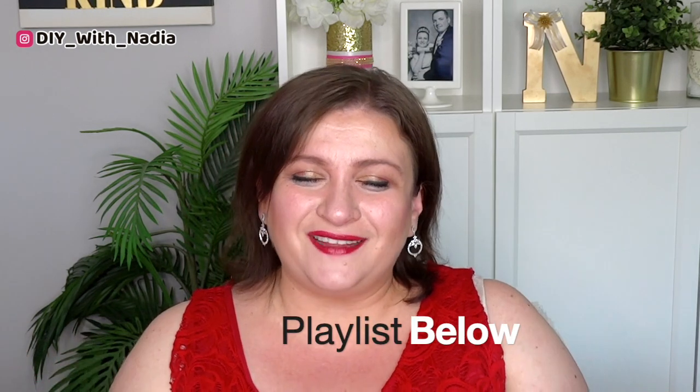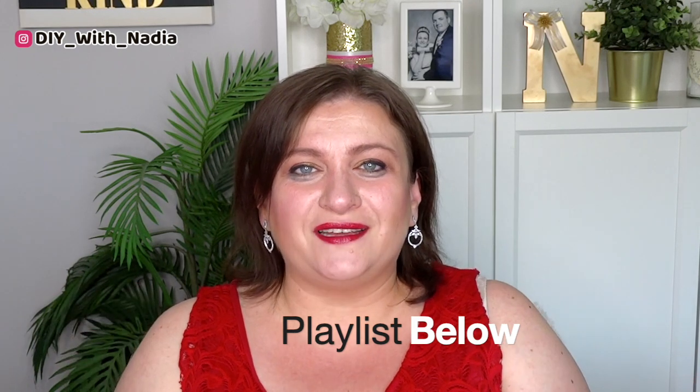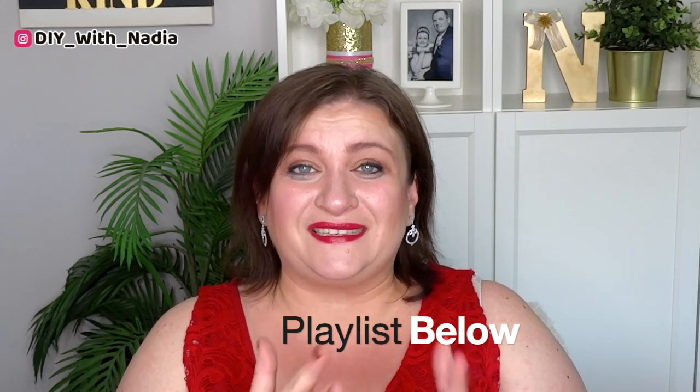Hi guys and welcome to DIY with Nadia. Today I have two DIYs for you. One is going to be a wreath — a very simple Dollar Tree wreath — and the other one uses a Dollar Tree item and one upcycled item from my stash. I'm participating in a challenge hosted by my lovely friend Kiki from Kiki DIYs, and her challenge is called Crafting from My Stash.